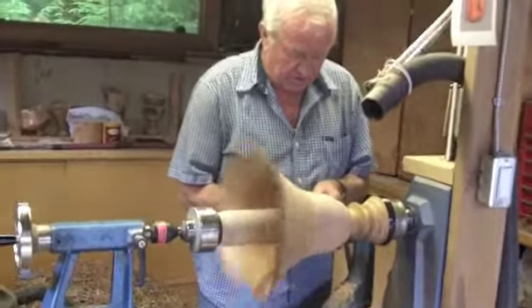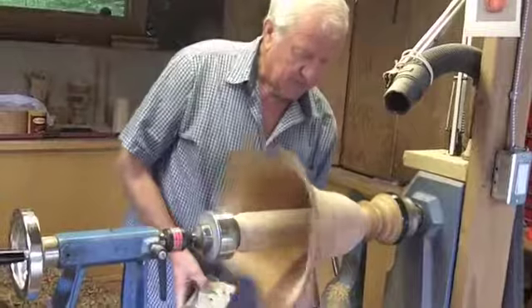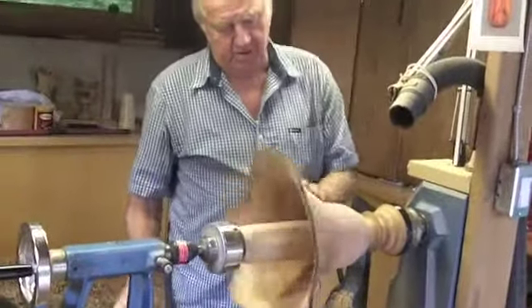I'm actually doing a series of salad bowls right now — not this one, this one. This was inspired by a turning I saw in Hawaii.